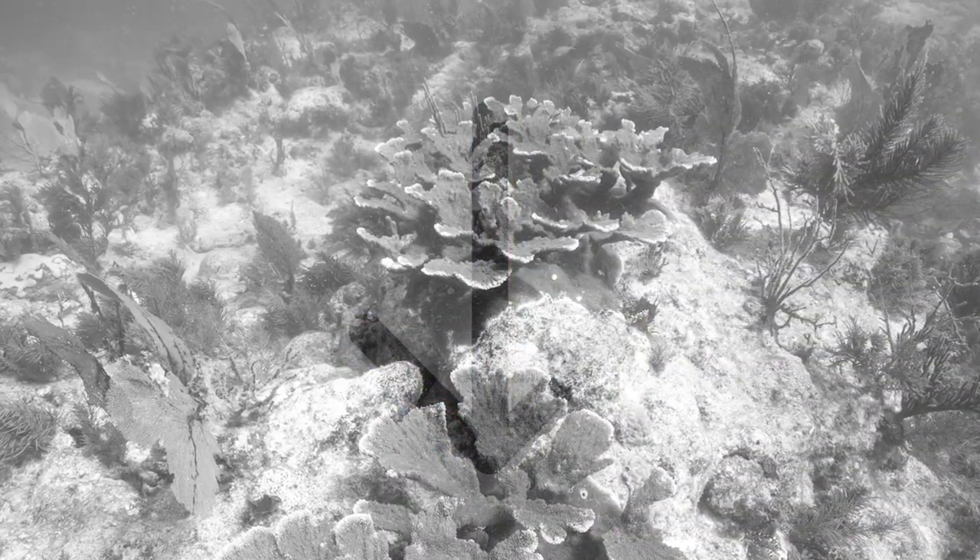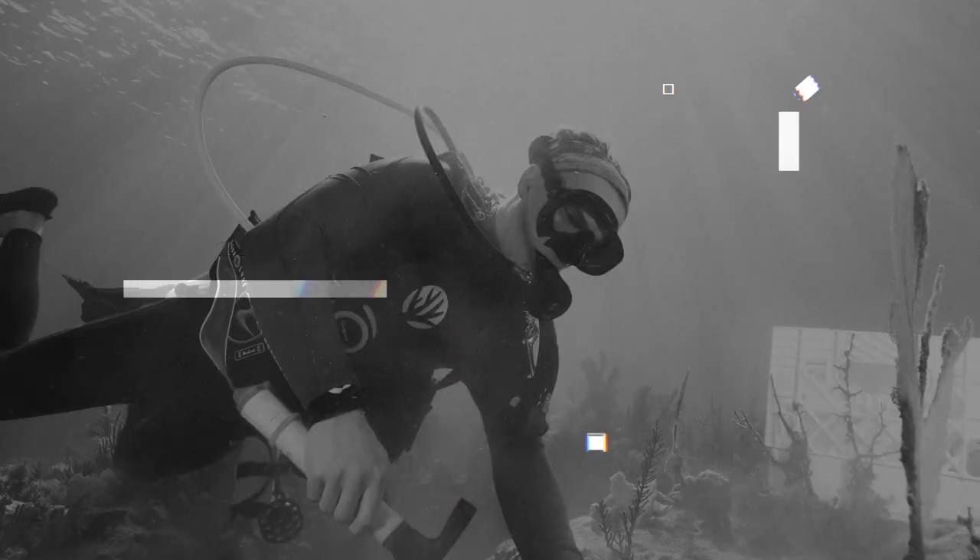Yet somehow mankind has managed to screw up 98% of the coral population in the Keys. The Coral Restoration Foundation wants to reverse that decline — in 2020 alone they planned to return at least 30,000 corals to the Kerris fault reef. And Oris has worked for years with this foundation to support their plans around the world.